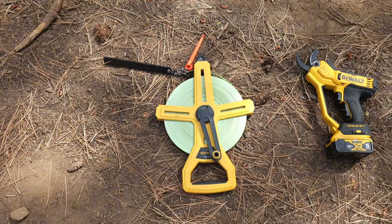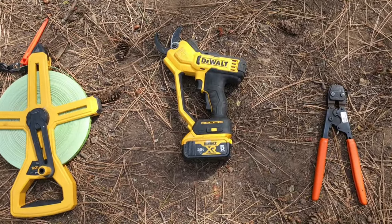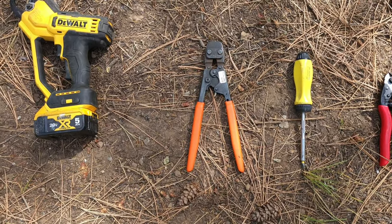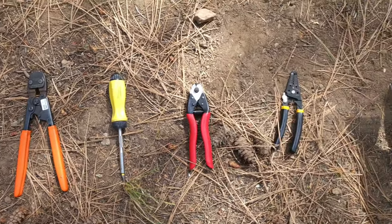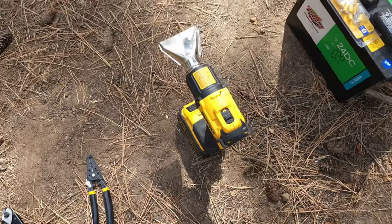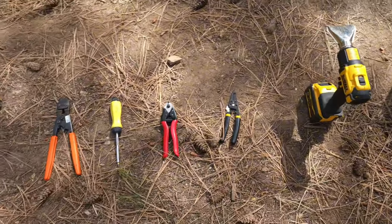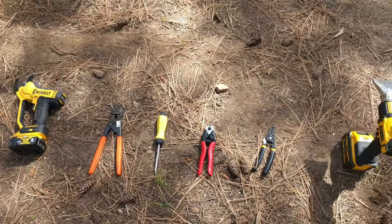Tools we're going to need for this project are a long measuring tape so we can measure everything out, something to cut your PEX with — you don't need anything near this fancy, but I had it and it works quick. We also have our PEX ring applicator and tensioner tool. Then you have a screwdriver, cable cutter, wire strippers, a heat gun for the heat shrink on our waterproof connection, a battery, and wire connections for the test. We may need some additional miscellaneous tools like wrenches or pliers, but this is the majority of what you'll need.